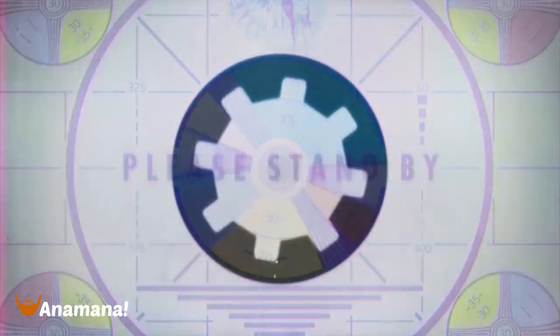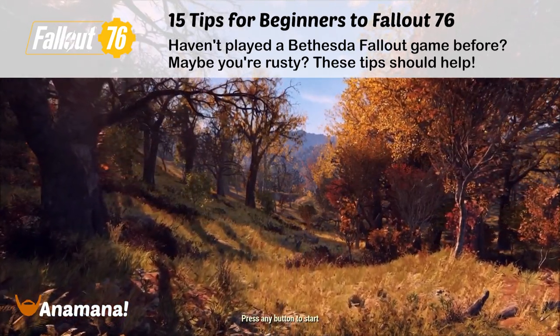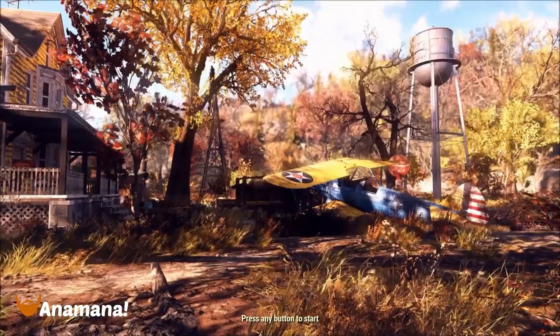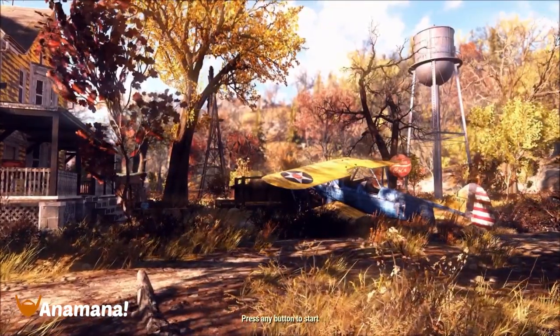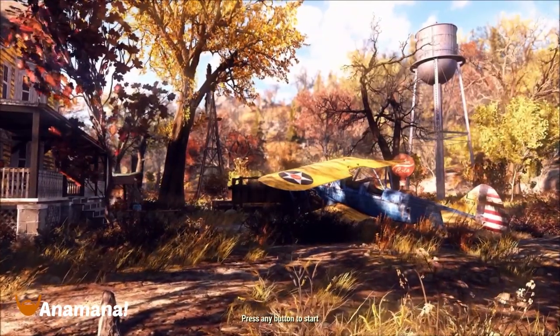Hey folks, Animana here, and today we've got my Fallout 76 15 Tips for Beginners Guide. This is for players who want to get into Fallout 76 who have never touched a Fallout game before, or maybe they're just a little bit rusty. We're going to go over some basics to get you started or back on track.